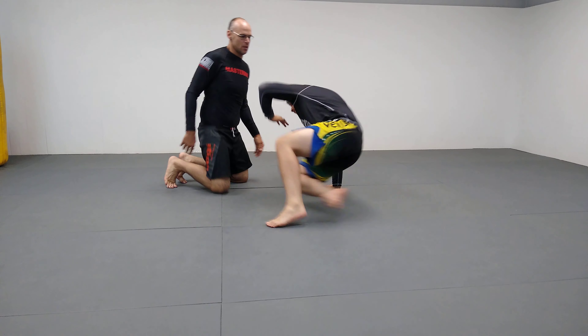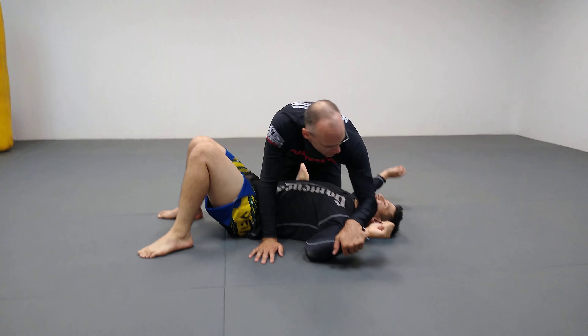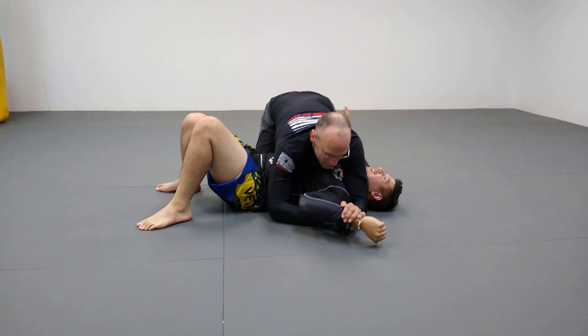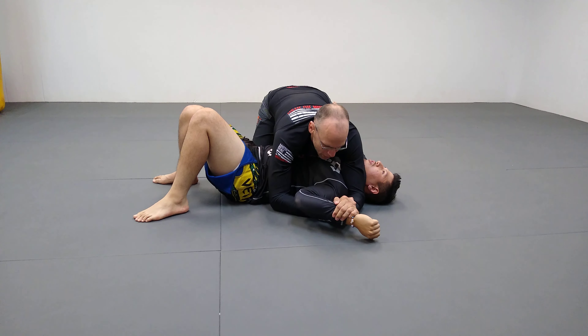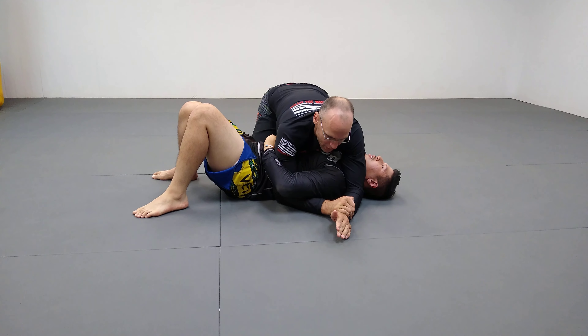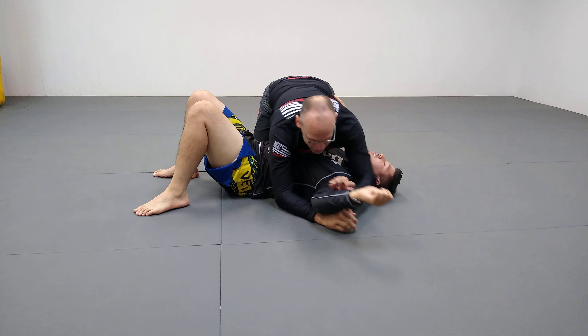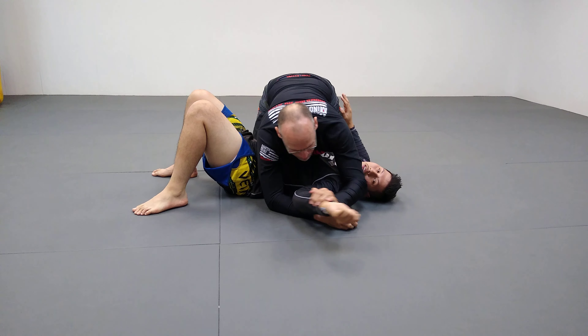So I'll use Eli right here. Traditionally our Key Lock is right here — locking it in, coming here, and submitting. The problem is a lot of guys extend their arm right away and you can lose it. There are other things you can go to, like other arm bars or a straight arm lock from here.